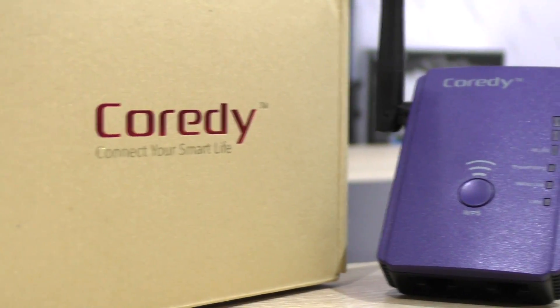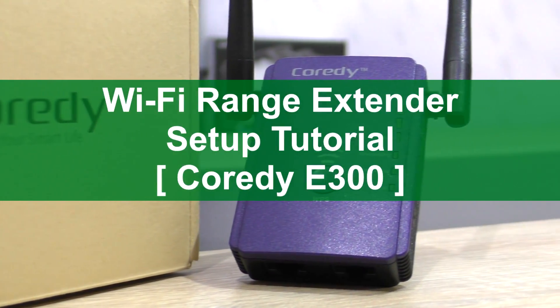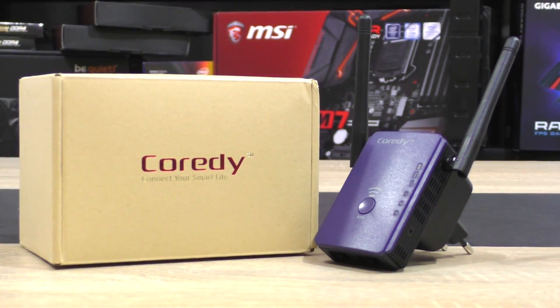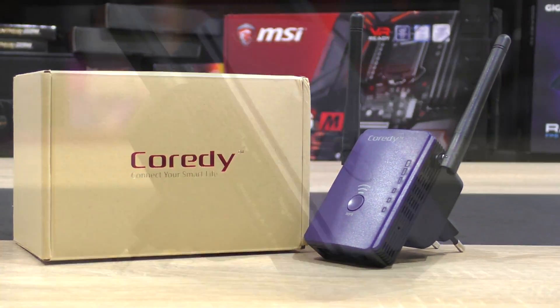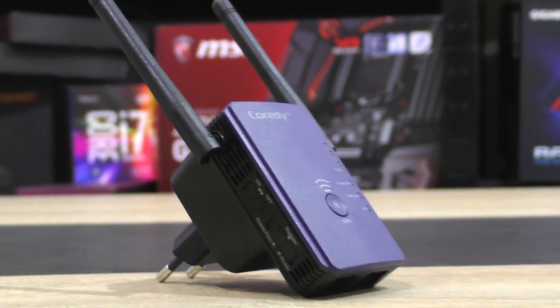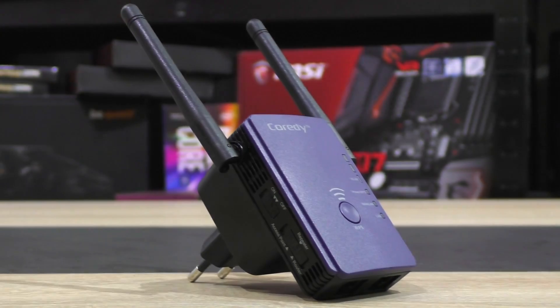Hello everybody, in this video today I'm going to show you how to easily set up a wifi range extender or repeater — to be specific, the Cordy E300. Although all extenders differ a bit, the steps are fairly similar, even if you don't own the E300 by Cordy. Now let's get started.